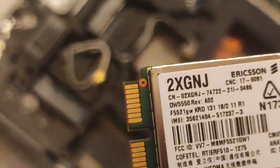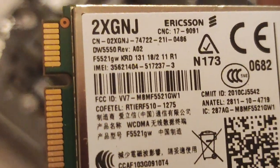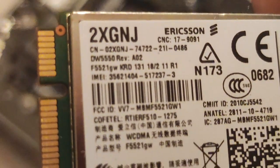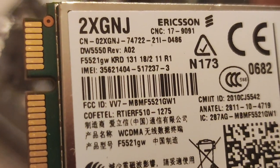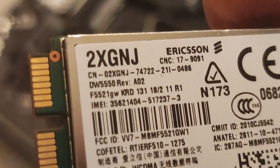So that's how you get access to, remove, and replace the Wi-Fi or wireless LAN card in the E6320, or the WWAN card. Let's take a look down.